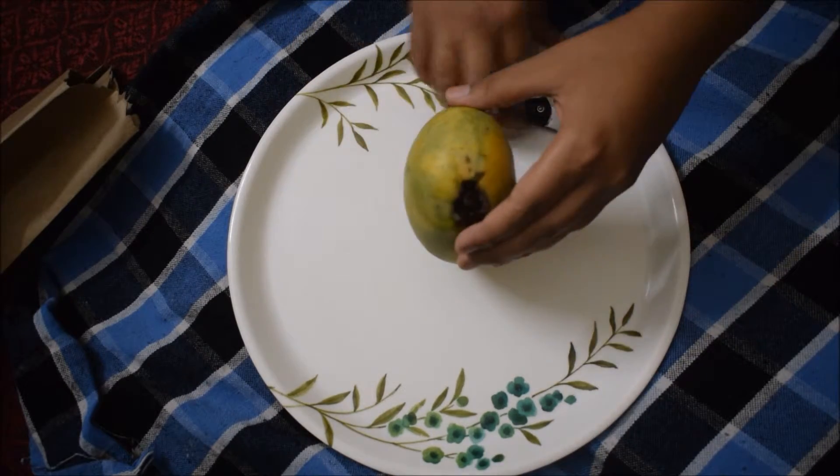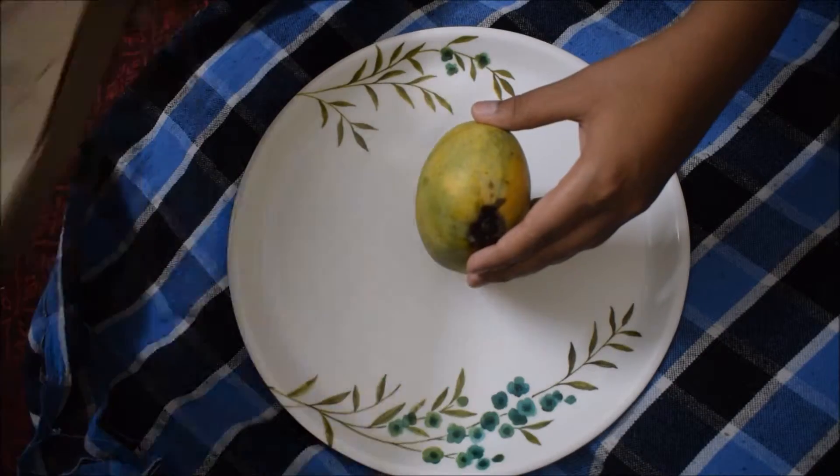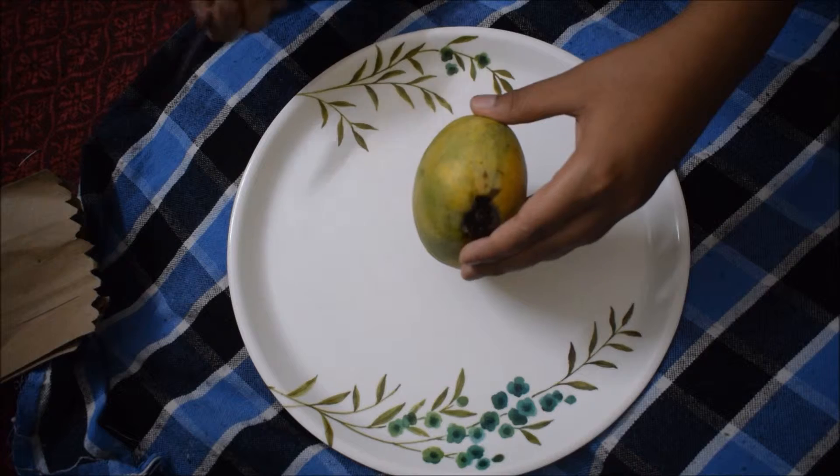Now let's unbox. It was not in a box, it was not in any packaging. This is the unboxing — the mango just came out like that.